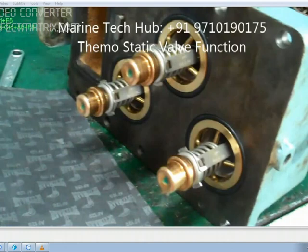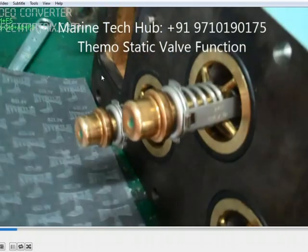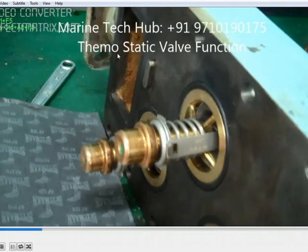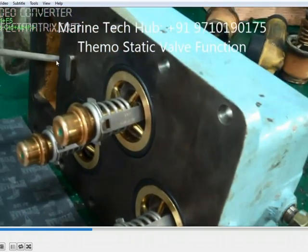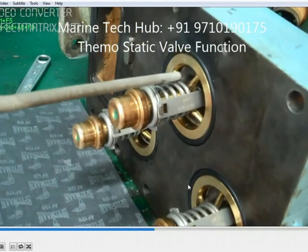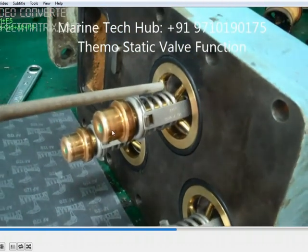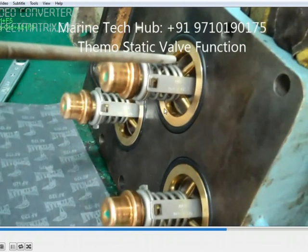I will run the video for you to show how it works. So you can see the flow will take place inside this. The water will enter into this chamber here and wait here — it is closed inside. Water will not come out from this side, it will come out only when the temperature rises to 86.5.